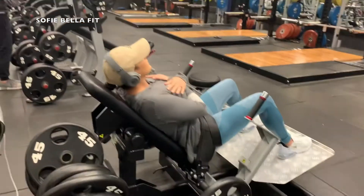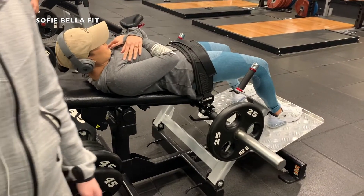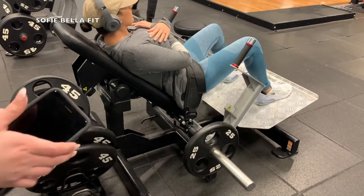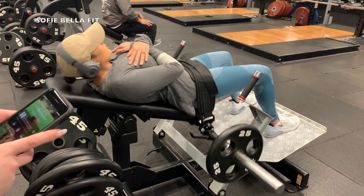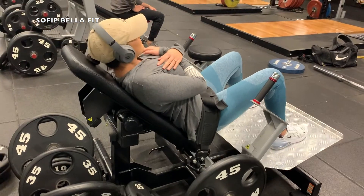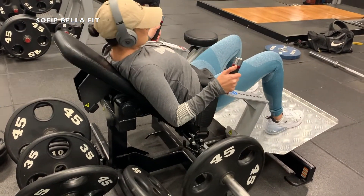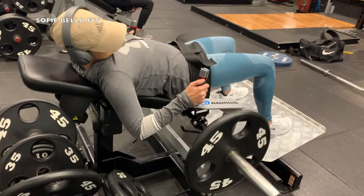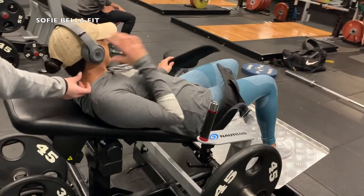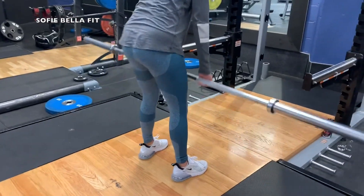Jumping right into the hip thrust machine — I absolutely love this machine. If you have one of these at your gym, highly recommend. There are quite a few different ways of doing this exercise, but you just want to keep your chin tucked in and really squeeze your glutes at the top. This exercise will give you the biggest glute pump of your life — it's like the number one way to build your glutes. We like to slowly raise the weight: I start with 25, second set I do 35, and third set I do 45. I see a lot of people jump on this machine and try to go heavy right away, and even for me that's really difficult, so I would definitely recommend easing your way into each exercise and slowly building the weight.